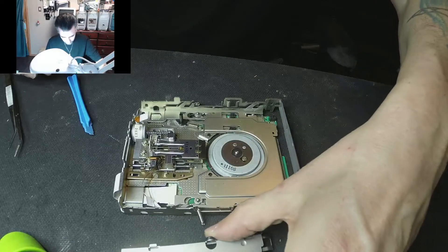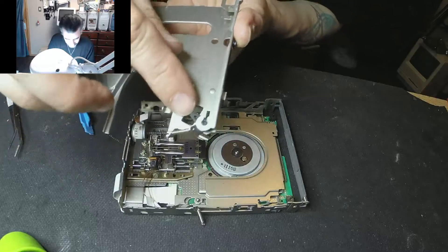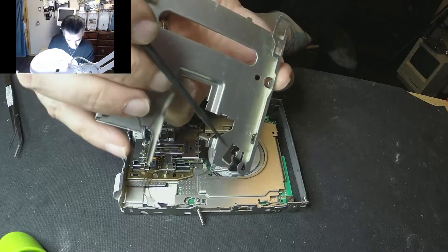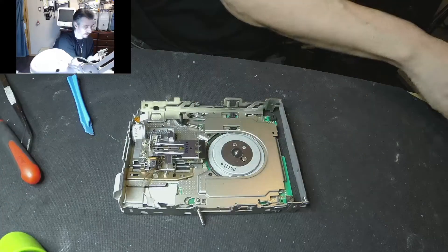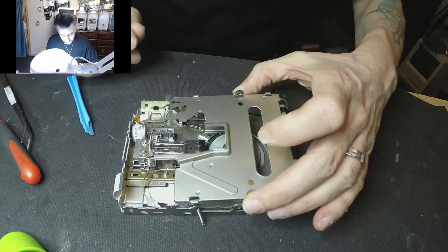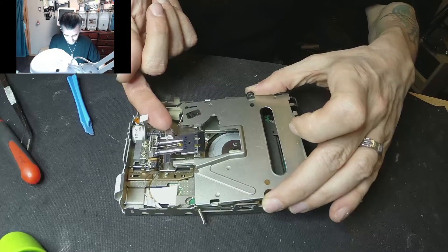Same goes with this guy. This is the broken piece I was talking about — it actually extends all the way up here, and you can see the little broken piece. That's the reason why the drive wouldn't actually open the door, that's why it wouldn't work. So now we just have to lift the head a little bit.